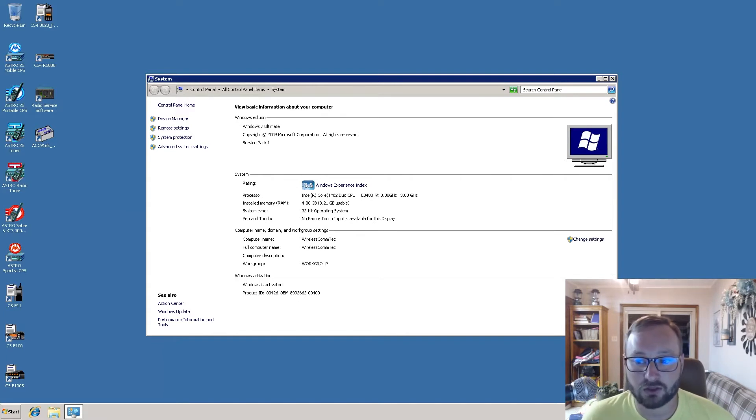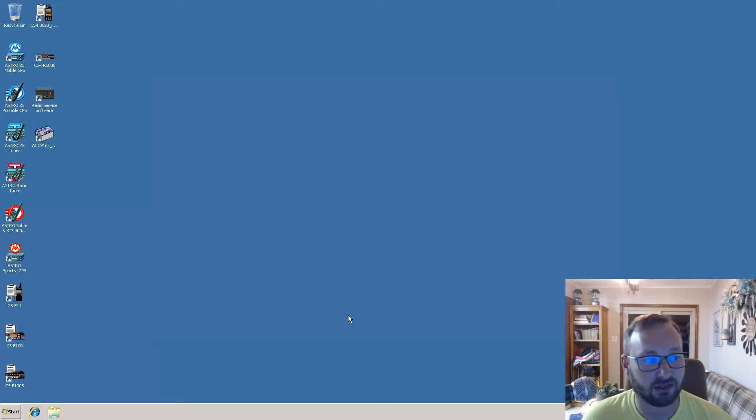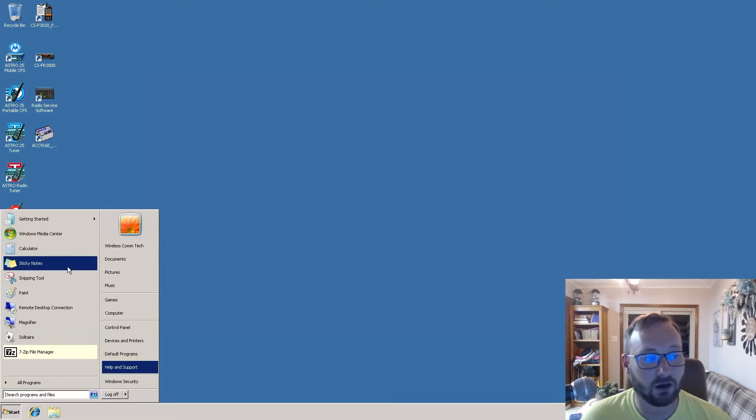I'm going to show you the computer I'm using. I'm running Windows 7 Ultimate, 32-bit, with 4 gigabytes of RAM on an Intel Core 2 Duo. This combination works really well. You can also use this with 32-bit Windows 10 — you just need to run as an administrator. The RSS was written for Windows XP, but it runs fine on Windows 10 and Windows 7.